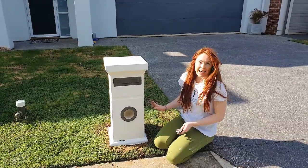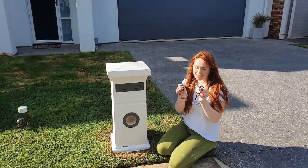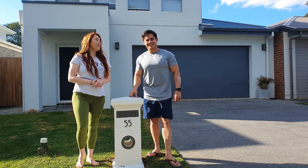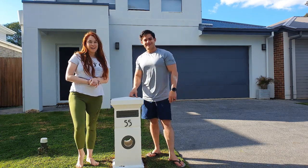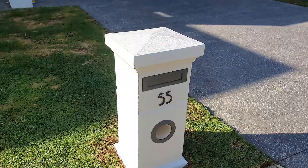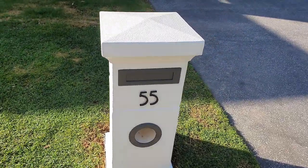We have painted our letterbox and put it back together. Now we've got the fun part of putting the numbers together. We have just finished our letterbox revamp with the help of Monarch. As you can see, this was super simple, super easy. Thanks Monarch. See you later guys.